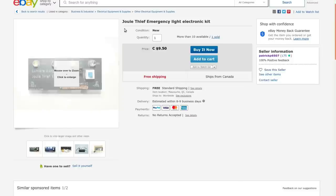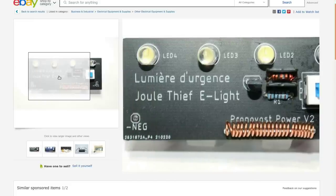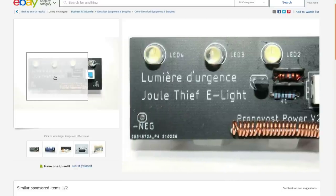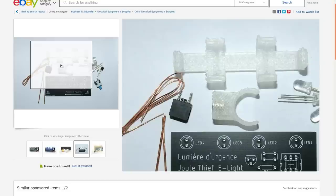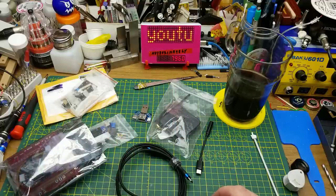The Jewel Thief emergency light electronic kit — nine dollars and fifty cents with free shipping from Quebec. Version two of the kit, bilingual as all good Canadian products should be. It has four LEDs, two inductors (one you wind yourself), a resistor, and a switch. Very little to it, but a fun simple kit. As a bonus, you build your own battery holder, which has some interesting features if you've seen the previous version built.